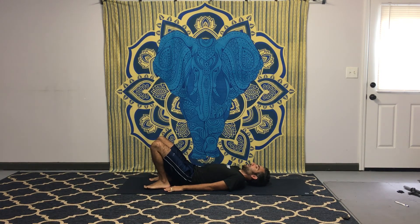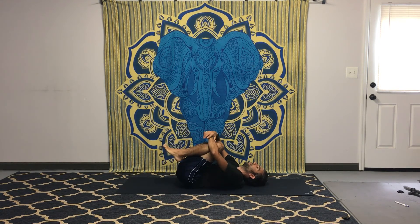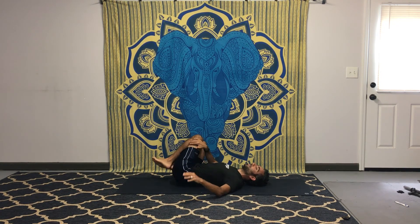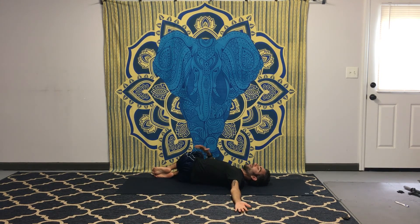Hug the knees in toward yourself for a nice hug, squeezing the knees together. Use your right arm to guide the knees and legs over toward the right side into a forward twist. Use that arm to guide the legs down, then open up the left arm and begin twisting over to the left side — knees down toward the right, upper body stretching out to the left. Take a breath in, breath out, stacking that left hip over the right hip, then come back up and change sides.